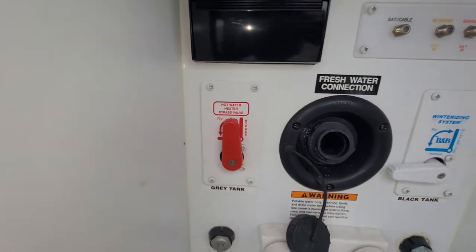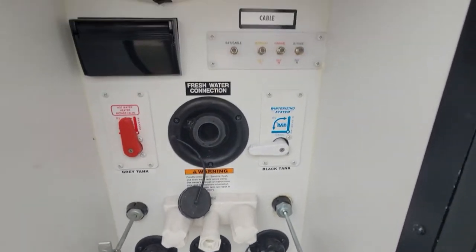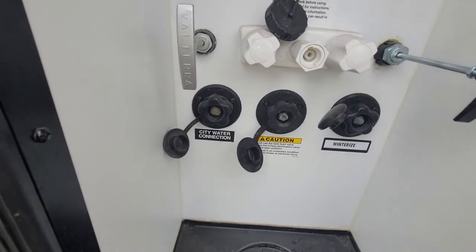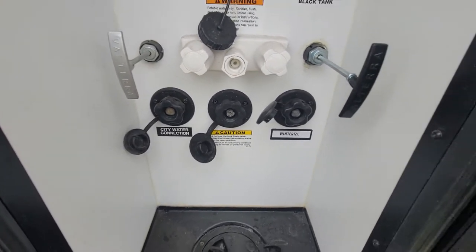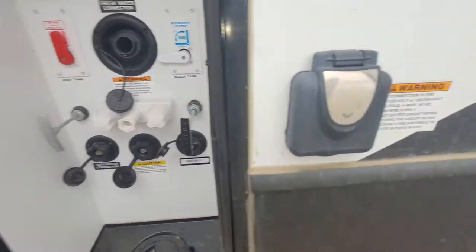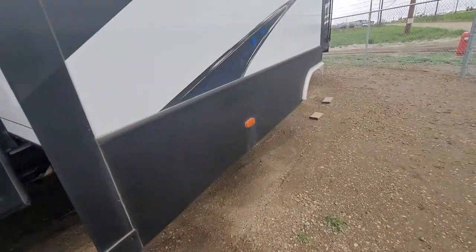You have a hot water valve bypass, black water and grey water tanks, cable satellite, GFI plug, city water connection, black flush tank, and a spot to winterize — which is pretty amazing. Right beside that is your 50-amp power cord port.